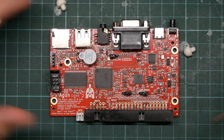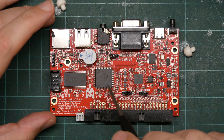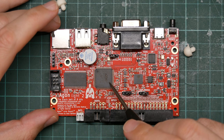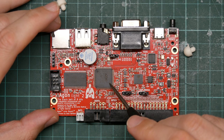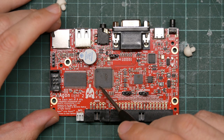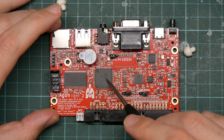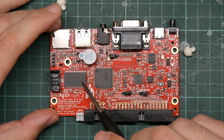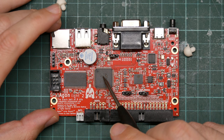So here it is. This is the EZ80 — it's the processor for this thing. It's an enhanced Z80 processor with a 24-bit address bus, extended opcodes, and it runs at a blistering 18 megahertz. This, I believe, is half a megabyte of RAM used by this.